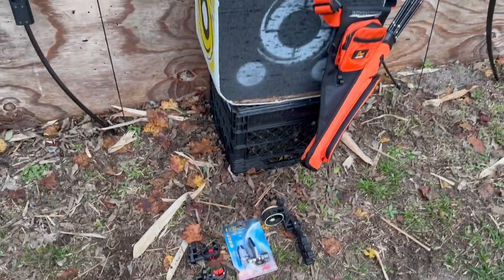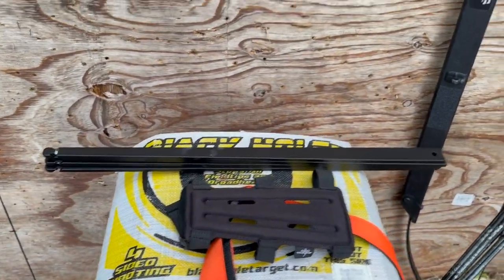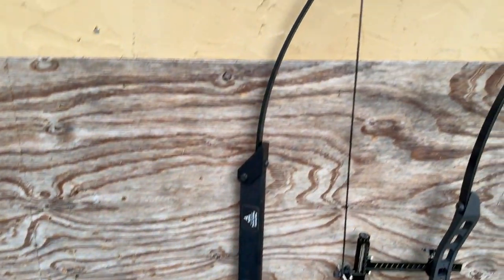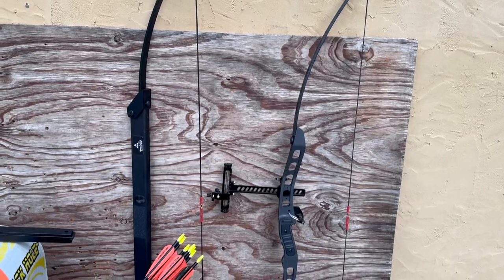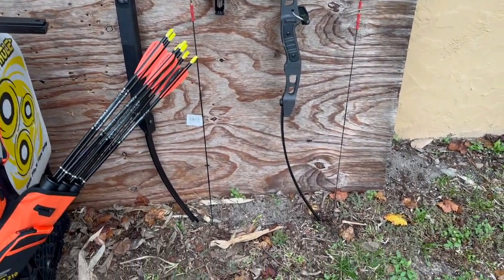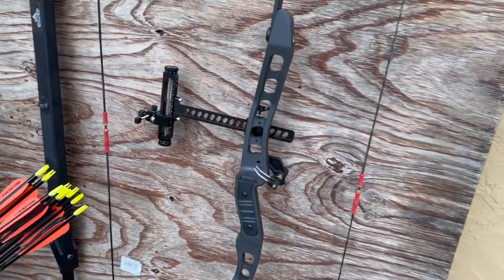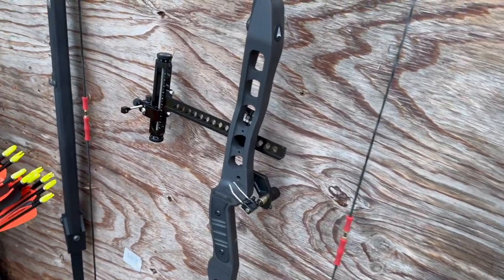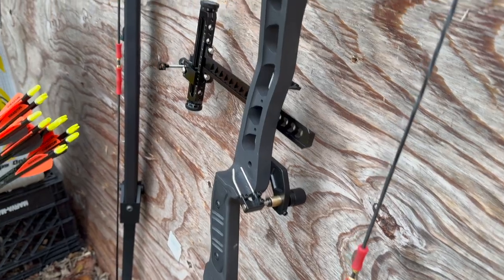The SAS bows have performed well across the board, with the exception of the very notable reverb from the Recon Folding Bow — which could probably be reduced by adding a bow stabilizer. The top three reasons I personally recommend SAS bows are: number one, made in the U.S.; number two, super responsive customer service; number three, consistently good build quality. With regards to the clip currently playing, from left to right the bows are: one, the Ranger; two, the Scout; three, the Recon; and four, the Atmos.